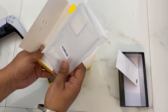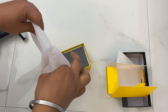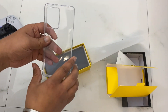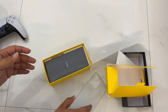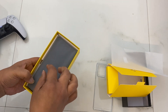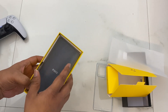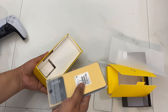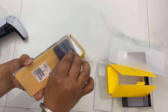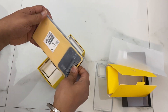We have a TPU cover included, which is the simple basic cover we get with most smartphones. And here we have the phone. Let me check it out — it's wrapped up nicely. The phone is in yellow color.